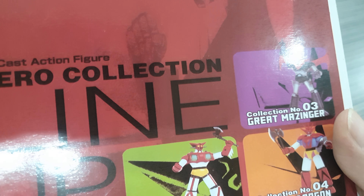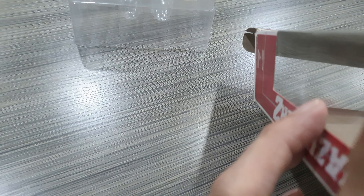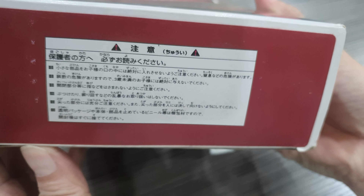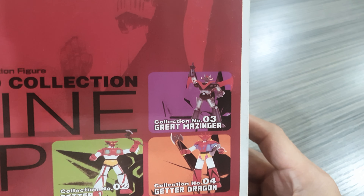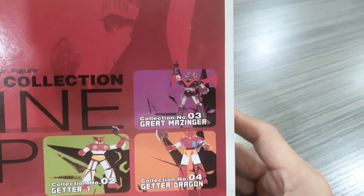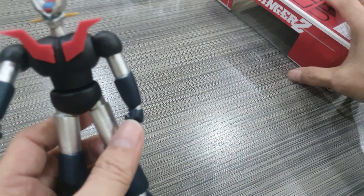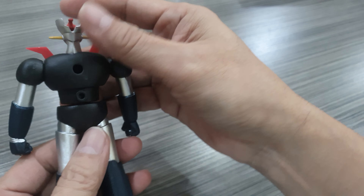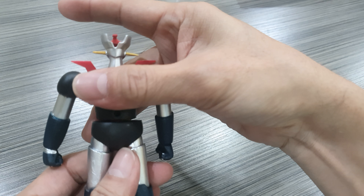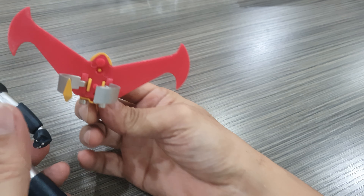Hi guys, this is a retake. What I have here is the Mazinger Z Hero Collection lineup made by Yamato, and this is supposed to be diecast. This is series number 0001. I can't say how old this figure is or the production date — I'll find out later. This is the underside of the box, obviously made in China. It has four releases: number two is Getter One, number three is Great Mazinger, and number four is Getter Dragon. Out of the box, he's roughly six inches tall.